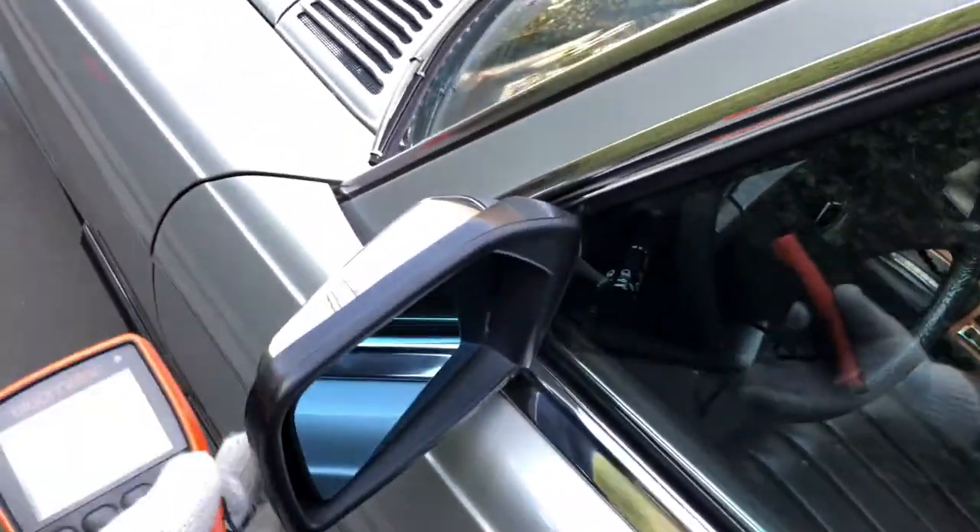Looking at the windows — decent shape. The rubber here is cracked and deteriorated. It's something you can add to your checklist of things to improve if you decide to purchase the car.